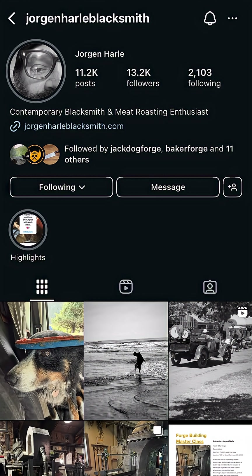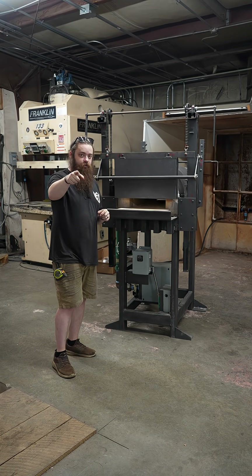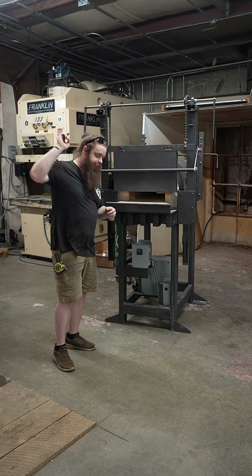Be sure to check out Jorgen Harl Blacksmith on Instagram — he masterminded this whole thing. This is a state-of-the-art system. Be sure to check us out on YouTube for the full video that goes through all the details in depth on the build. Thanks guys, we'll see you around.